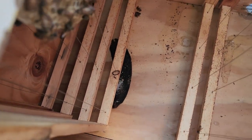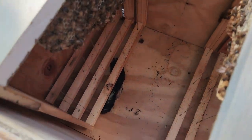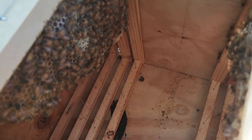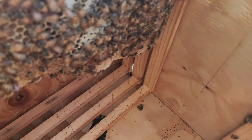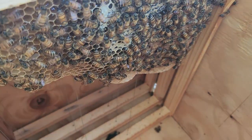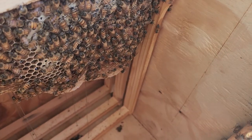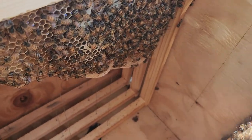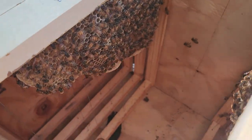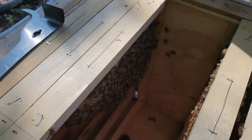I'm about to go ahead and remove the banana but I still need to move another frame. I pull out the next frame and it looks better - looks like they have capped honey on this entire side of the frame. The queen usually hangs out on this frame, so that's not too far from them.